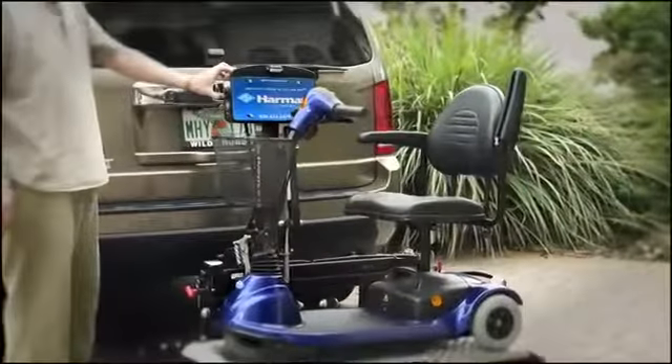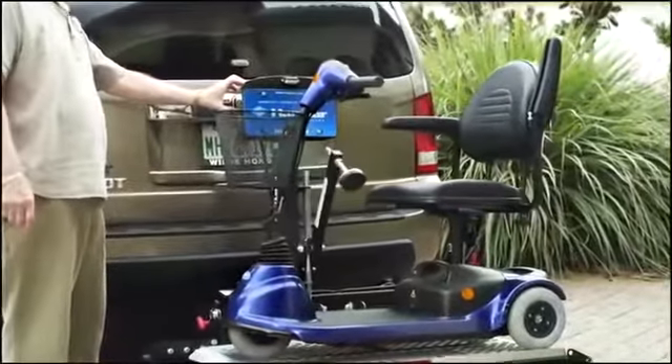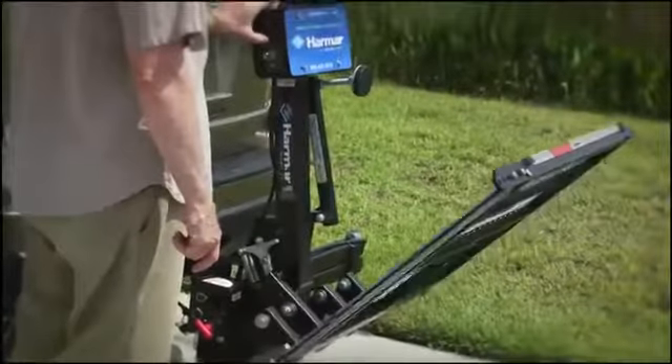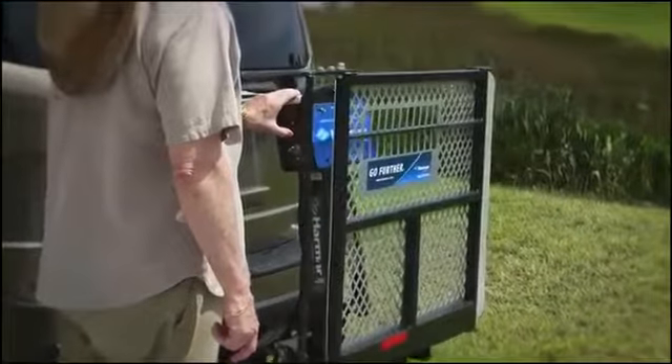The Harmar AL100 is a perfect example. The automatic hold-down arm lowers to effortlessly secure the scooter. The swing-away arm allows normal use of the tailgate or trunk, and when it's not in use, the lift knows it and folds up automatically.